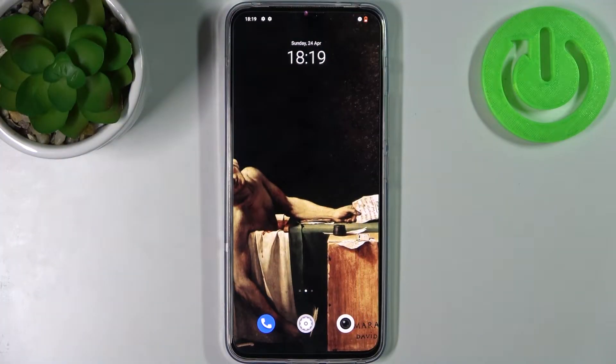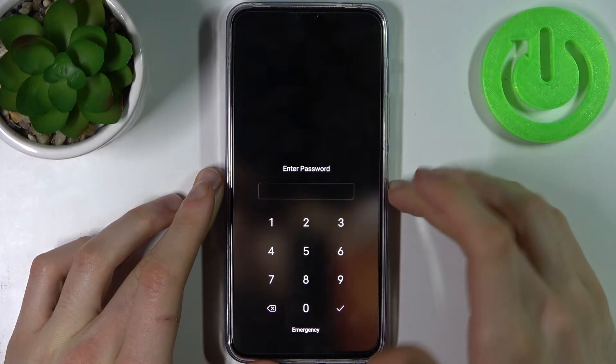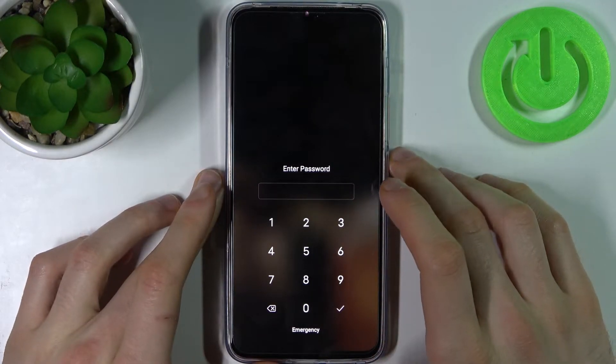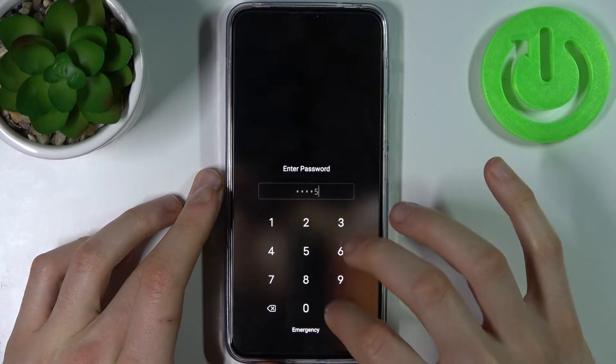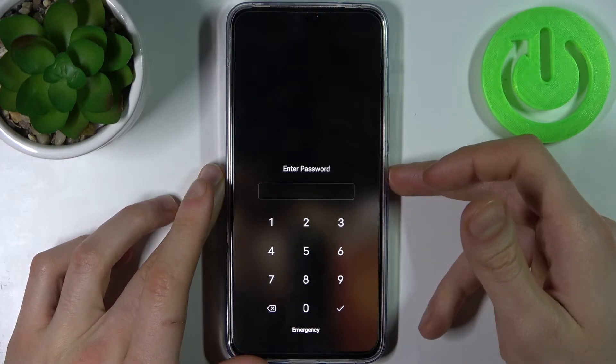Here I have the Vivo V23 and today I'm going to show you how to remove the screen lock from this device, in case you set a PIN, password, or pattern and unfortunately forgot it and can't unlock your device. So what can you do in this kind of situation?